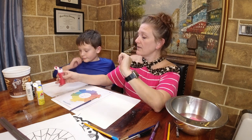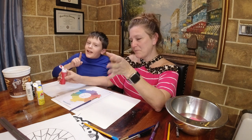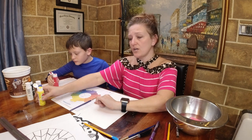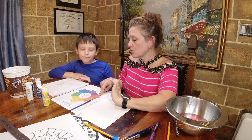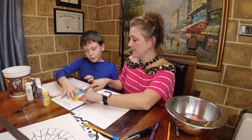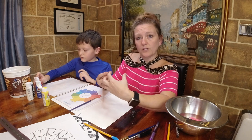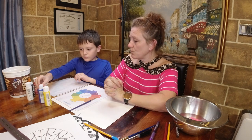Squeeze very gently - sometimes the paint has air pockets and can pop out unexpectedly. Jara, which color do you want to make first? Let's make green - yellow and blue. Anytime you're using dark colors you need a lot less of the dark color. Give me one dot of blue and two dots of yellow.